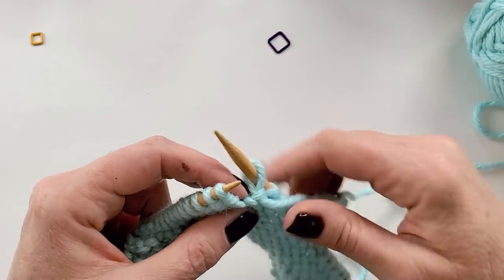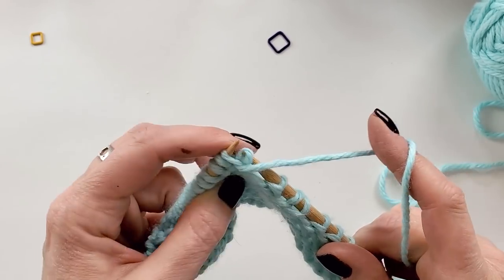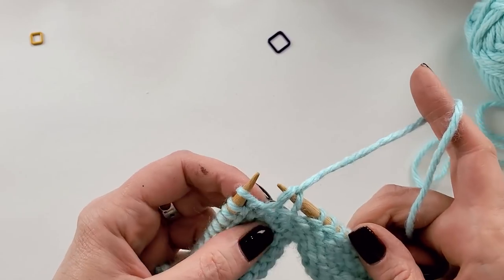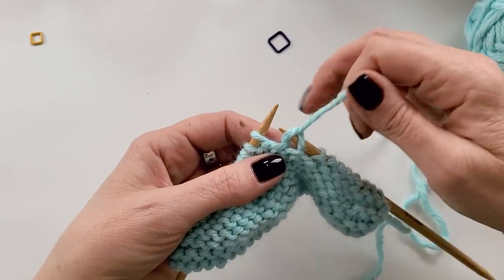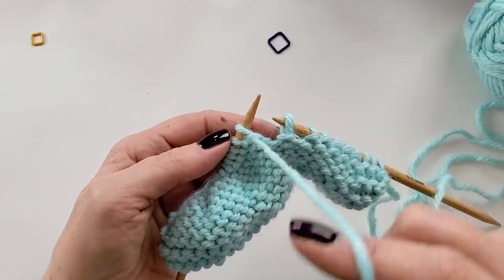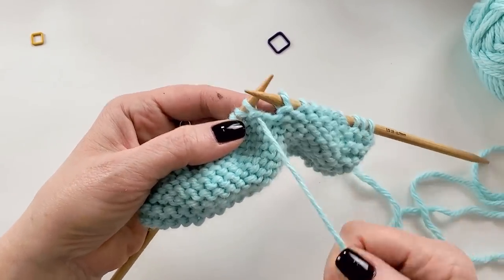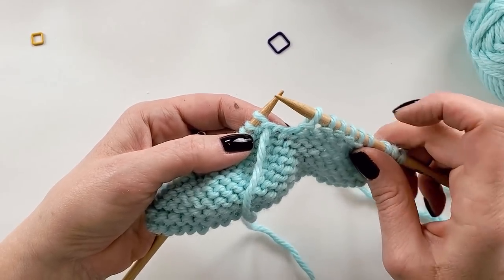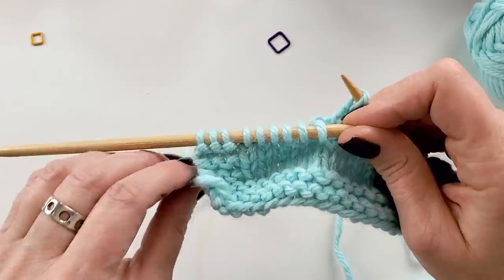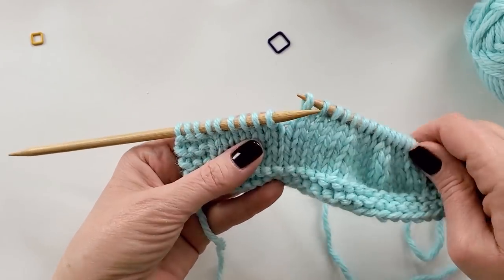I don't need this stitch marker — it's too big for these needles, really. Tinking along, and then sure enough, everything starts to look weird. I have that double stitch. As soon as I release a little bit, you see the yarn just came right out. When I finish, I want to have the yarn coming from a real stitch on the needle. This stitch has been restored. With German short rows, that stitch is a little bit pulled loose from its neighbors, because we had to tug on it to create the German short row.